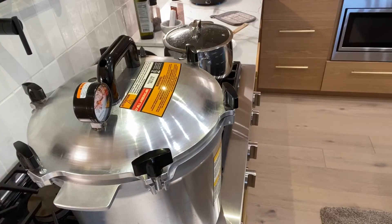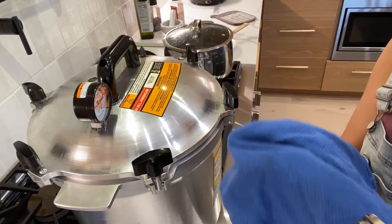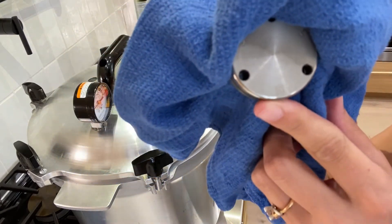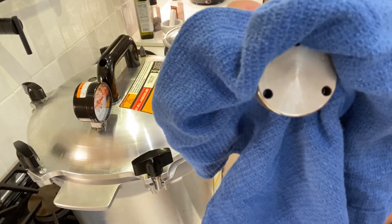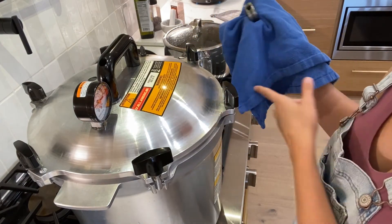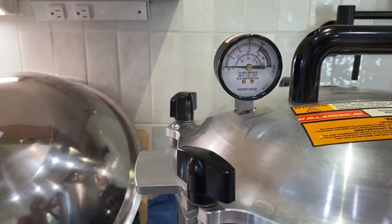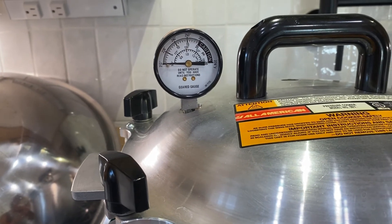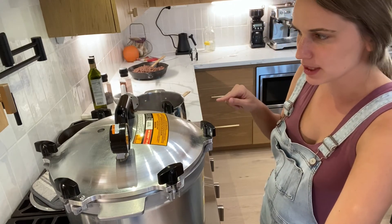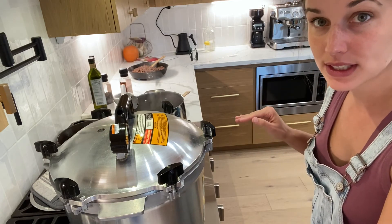We've been venting for 10 minutes and now we're going to put the weight on. I always use a hot pad or towel when handling it. For my altitude, I'm putting it on the 10-pound setting — make sure you use a towel so you don't scald yourself. Now that the weight is on, the gauge is going to come up to 10 pounds of pressure. Once it hits 10 pounds, I'll set the timer for 85 minutes. My canner just got to 10 pounds — setting the timer now for 85 minutes for the quart jars of corn.